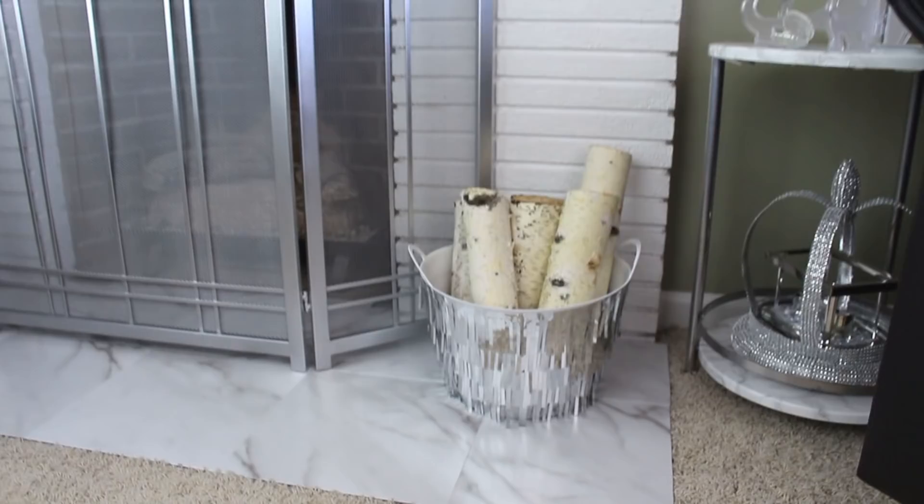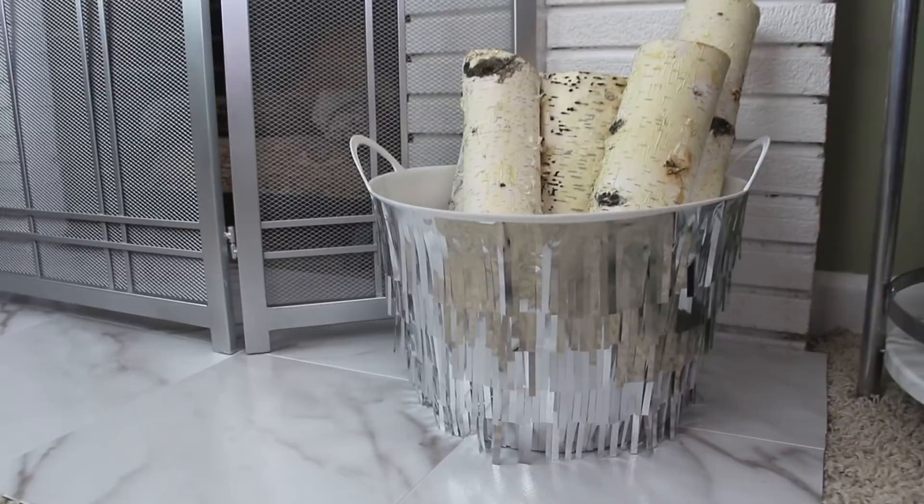Hey guys, it's Story and welcome. So today's video is going to be another Dollar Tree DIY home decor project and I'm just going to be decorating up a storage bin. Here's your sneak peek of what you guys are gonna see and let's just go ahead and get started.